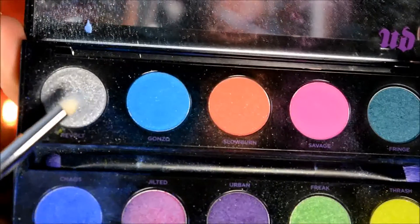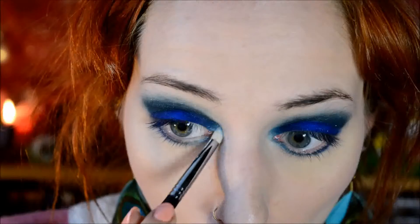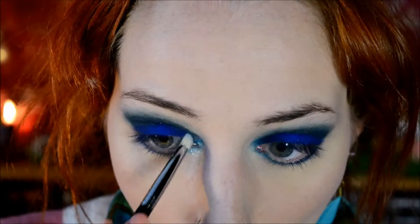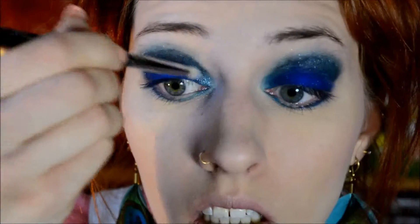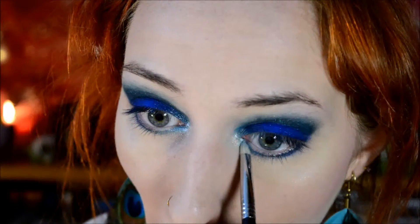Then I went on to silver, to highlight the inner corner. For a true smoky eye, a highlight in the inner corner isn't actually officially needed, but I just prefer how it looks and I love glitter - this is a really, really, really glittery silver. I also just think it suits my eyes better if I do actually have a highlight in the inner corner.